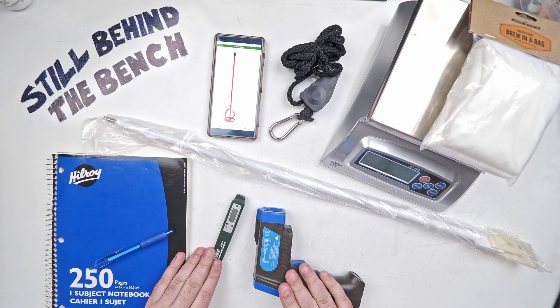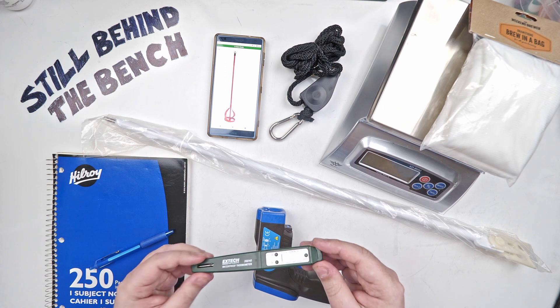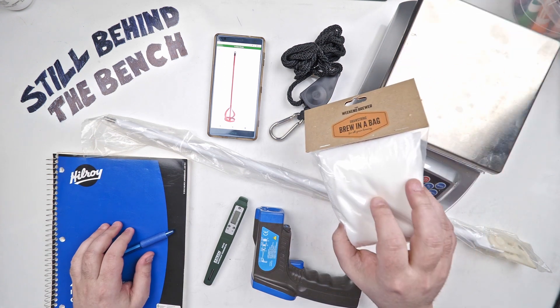I have two different thermometers. This simple one from X-Tech is waterproof and it floats — I bought it because it floats. Then a simple infrared one as well.